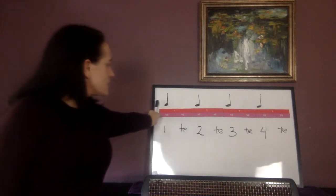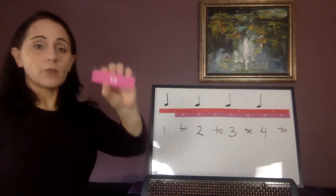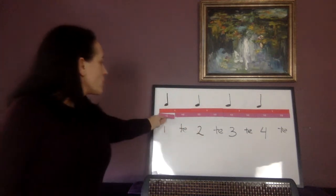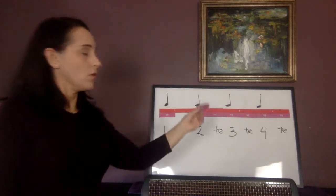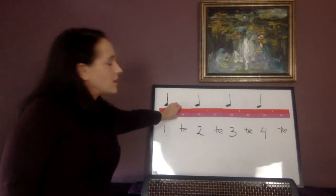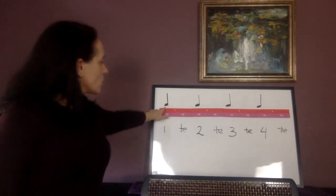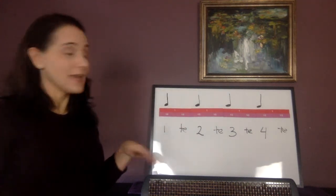Notice I've put these fraction tiles down here too. The red ones are for one whole beat, and then this gets half a beat. Remember, two halves make a whole — just like two eighth notes make a quarter note, two halves of a beat make one whole beat. The quarter note gets the number and the te. An eighth note gets a number or a te. You've heard me say that and you're going to hear me say it again.